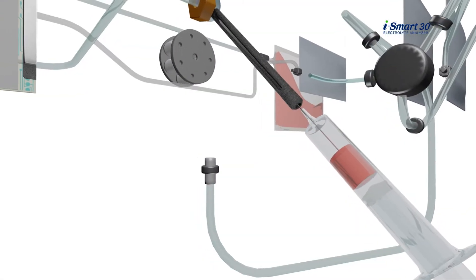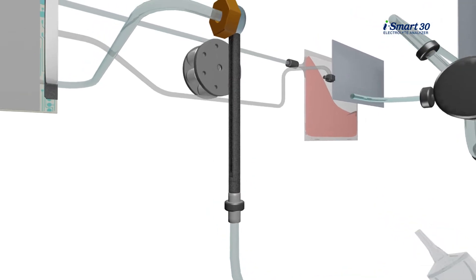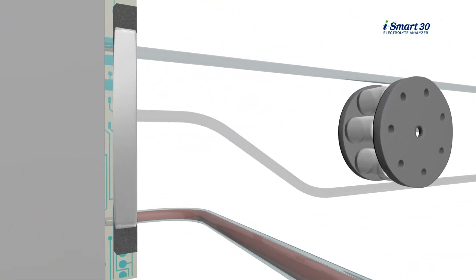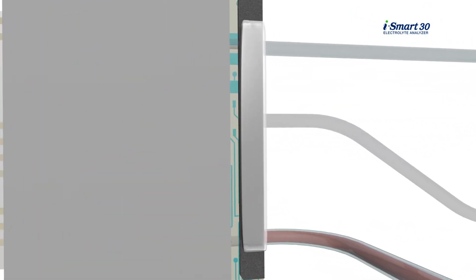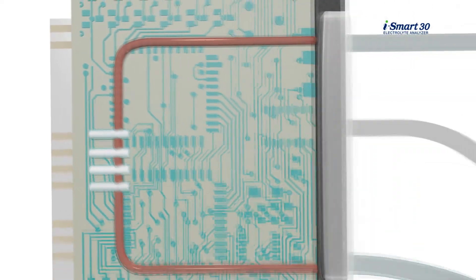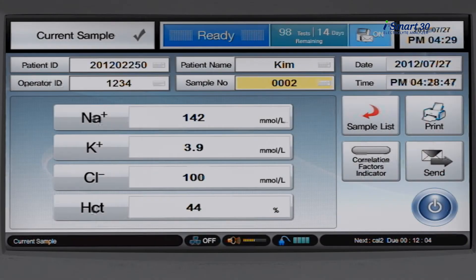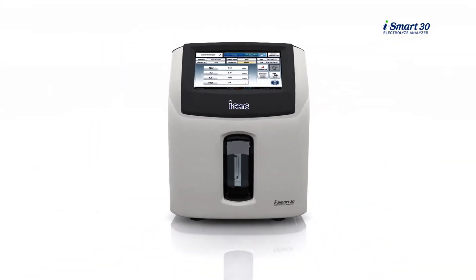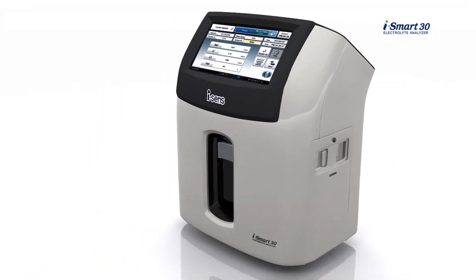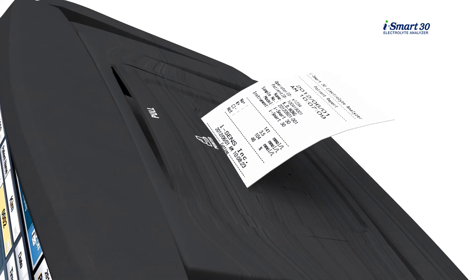When the sample reaches the sensors, the chemical signals of the sensors will be transformed to electric signals. The total analysis time is only 35 seconds after introducing the sample. After analysis, the results will be displayed on the screen and also printed on paper through the printer on the top.